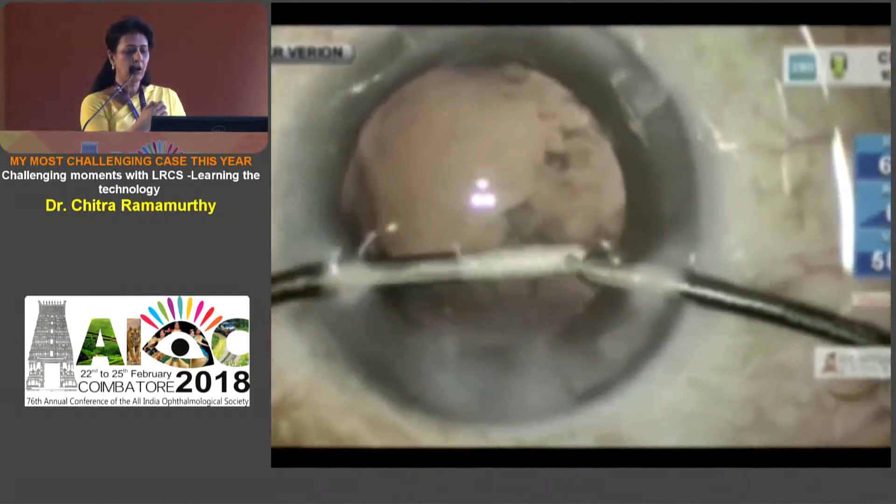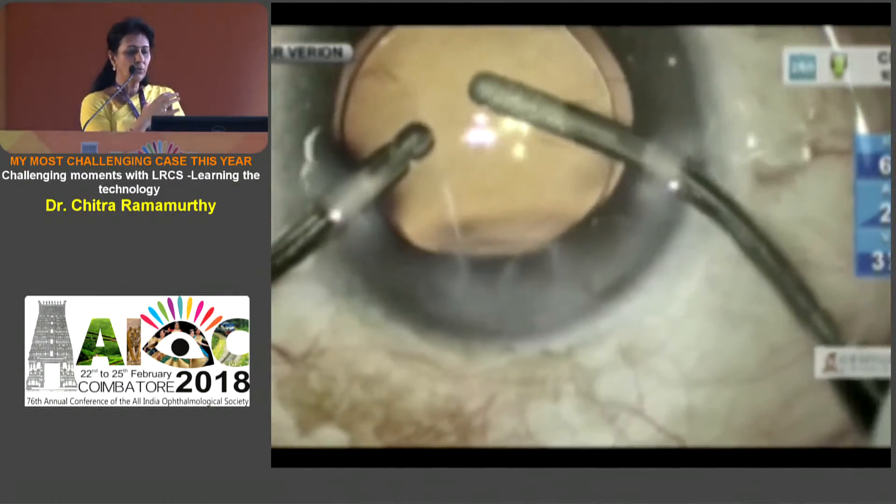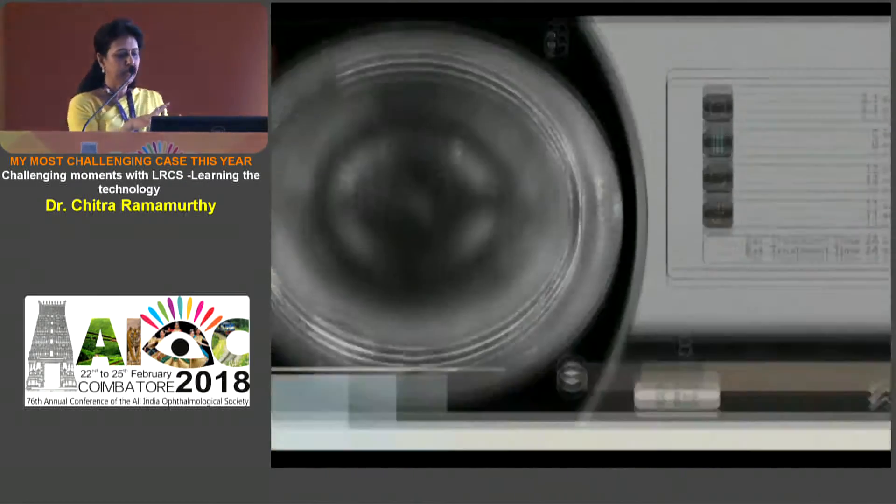The removal of the cortex is a bit of a challenge because it gets ensnared by the CTR, but it's mandatory. You remove all the cortex and then position the lens, and I got myself bailed out of this situation.